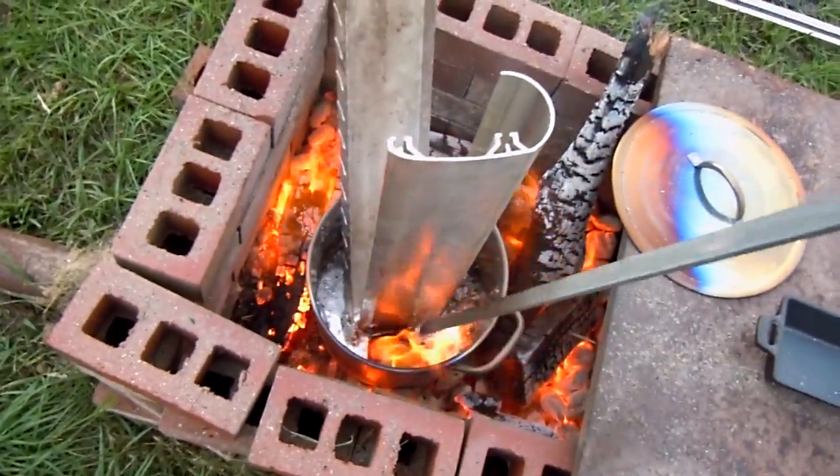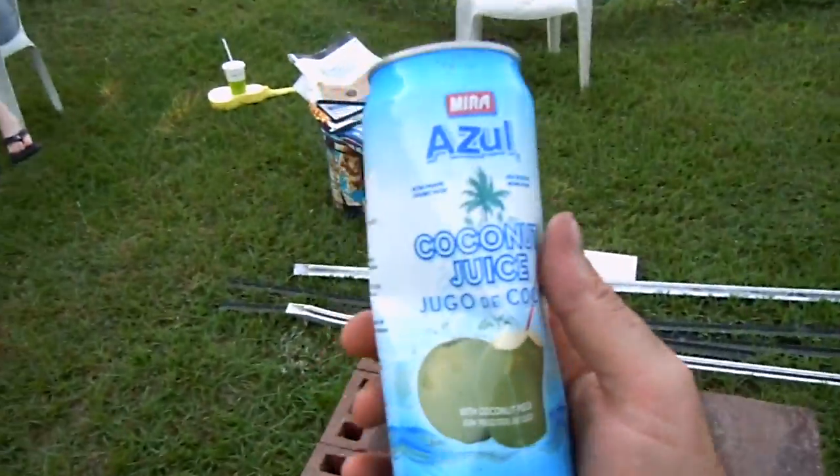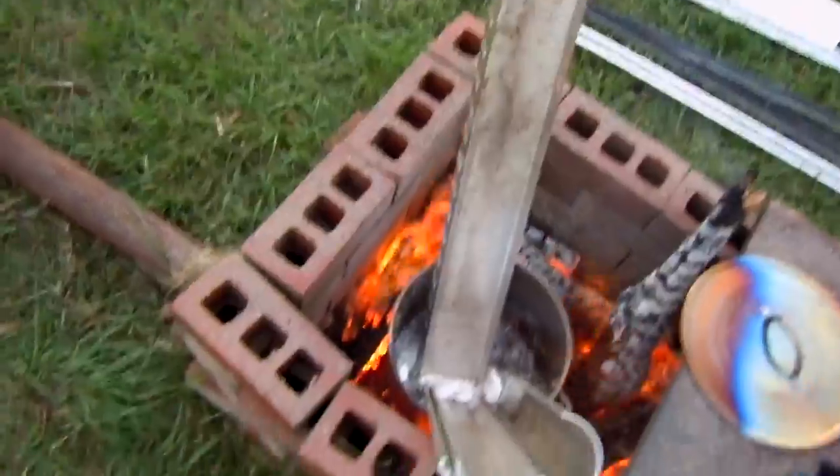It can burn! Now let's see — we have an azul coconut juice can. It can burn too, so much burn.